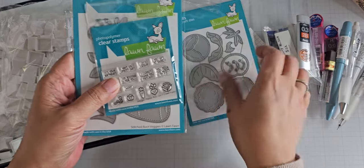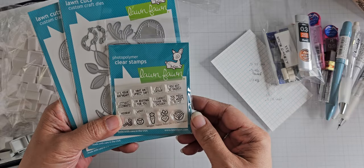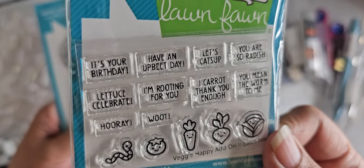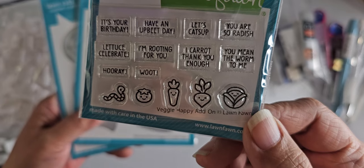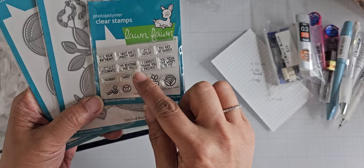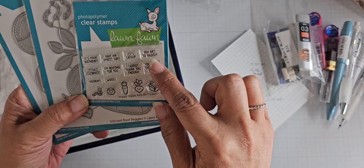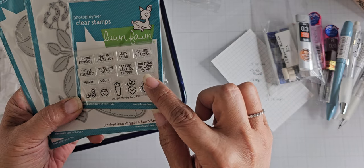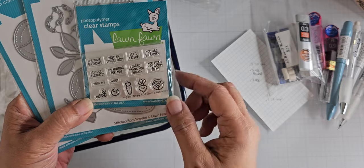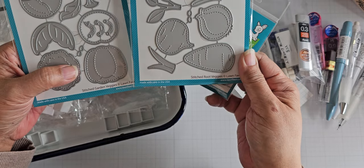I also got a couple of new things from the new Lawn Fawn release, still from scrapbookpal.com because they have a really low threshold for free shipping. This stamp set is smaller than I thought — I never look at the sizes. It's the Veggie Happy add-on. Really tiny — I think these would be good for tags. It's your birthday, have an upbeat day, let's catch up, you are so radish, you mean the worm to me, I carrot thank you enough, I'm rooting for you, let us celebrate, hooray. And you get the little icons. I also got two die sets: stitched garden veggies and stitched root veggies.